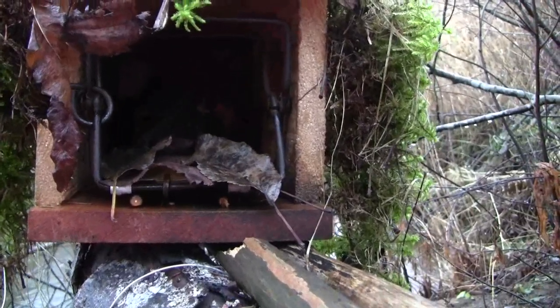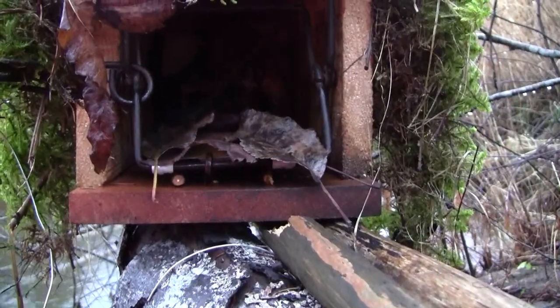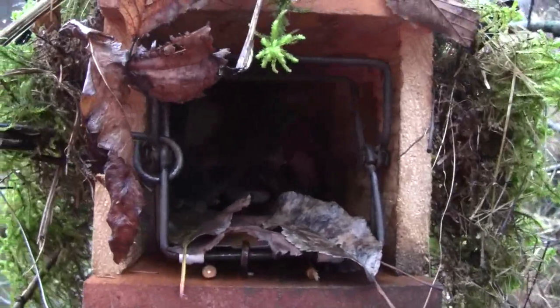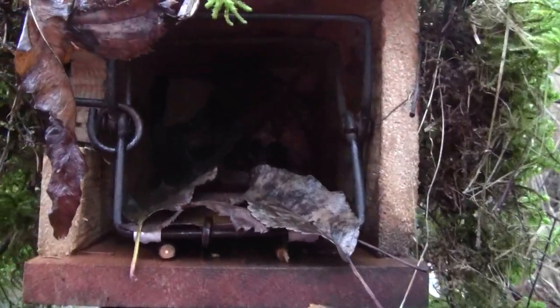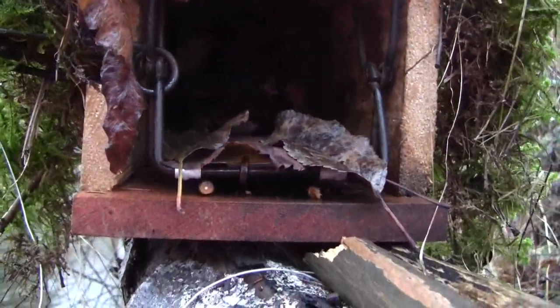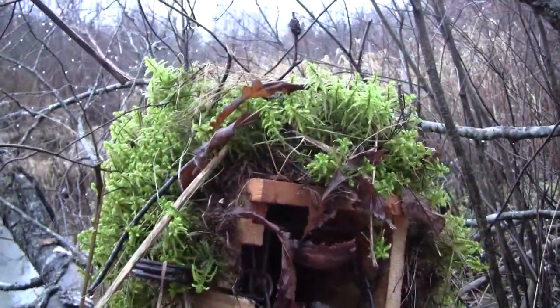Here's another one of my modified 110 conibears with a modified trigger — I've got a muskrat in there for bait. You can see, if I zoom up on it, it's jammed in there with a stick. And you can see everything there in this box.